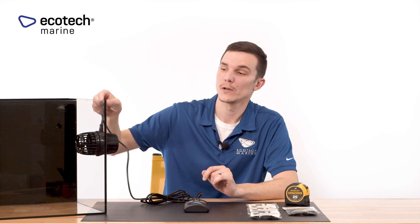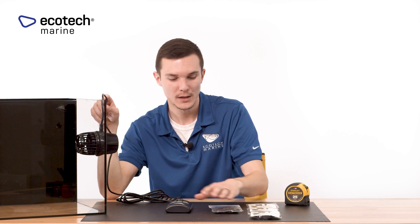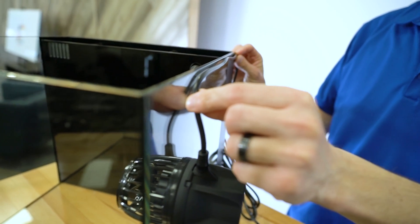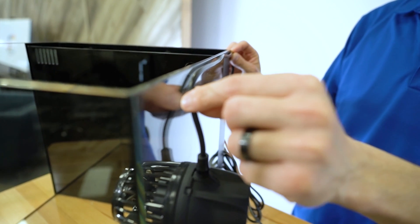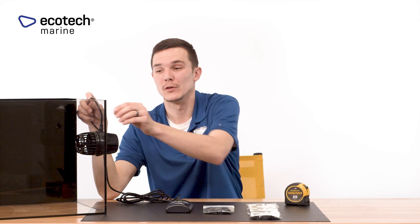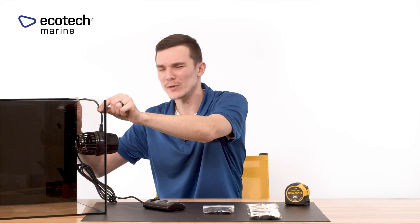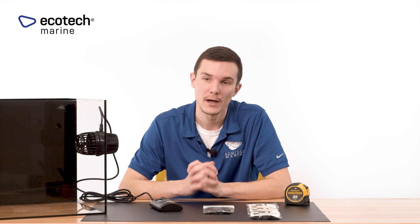Once you have everything situated and roughly magnetized together onto the tank, the next thing you'll want to do is go ahead and secure the dry side motor. About an inch or so above the dry side motor, you can attach some hanging tabs — they have 3M tape on one side, so you peel off the backing, find the placement you want, stick the hanging tab, and then use one of the zip ties that come in the package to secure the cable to that hanging tab. We recommend at least two: one directly above the pump and maybe one towards the back as you cleanly route the cable. We don't recommend using less, because in the event that the two halves separate, you want enough strength to properly support that dry side motor should it happen to slide off or separate from the wet side assembly.